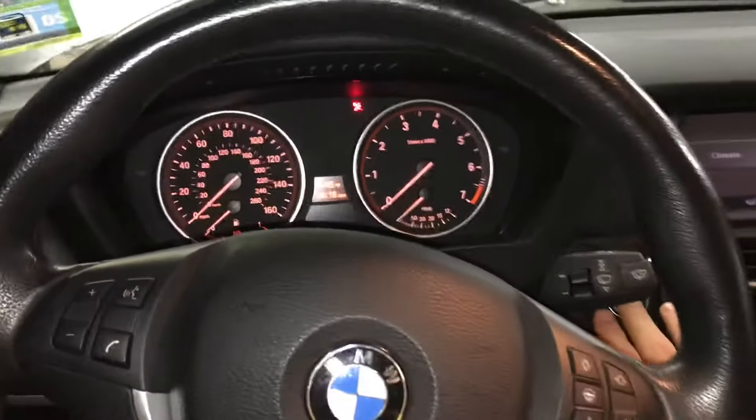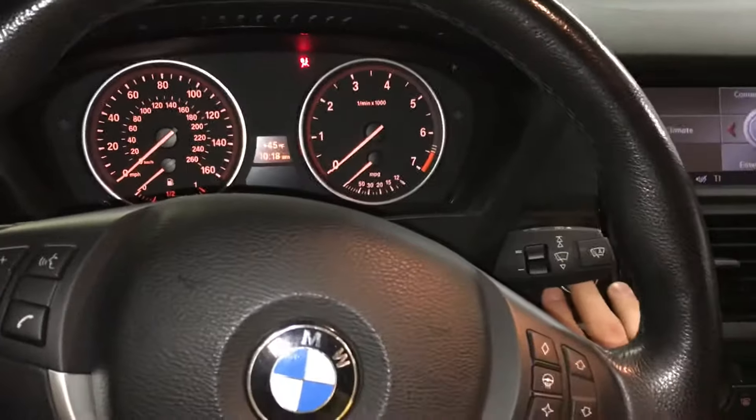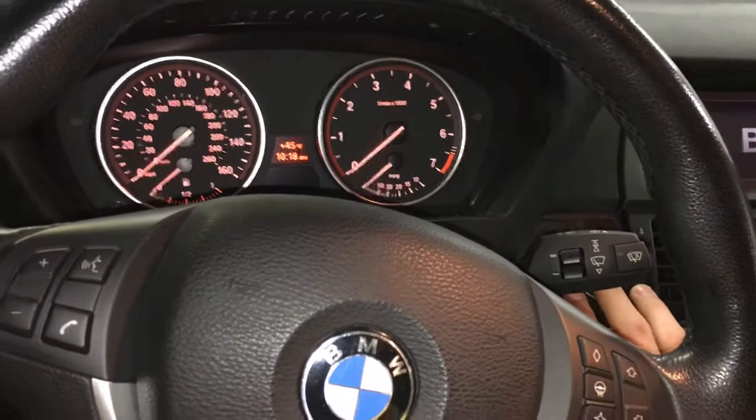How's the internet doing today? I'm going to show you the reset service on an E70 BMW X5. This is a 2007.